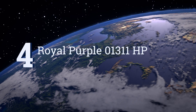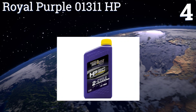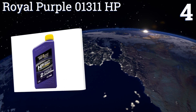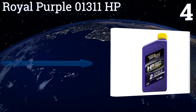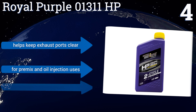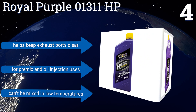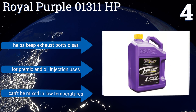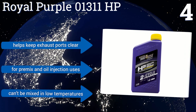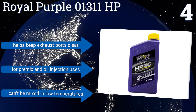At number four, for high-performing motors such as those in motorcycles and jet skis, you're going to want the Royal Purple 01311 HP. Not only will its proprietary Synerlec additive technology help protect delicate engine components from wear, but it can also noticeably boost power. It helps to keep exhaust ports clear and is for pre-mix and oil injection uses, however it can't be mixed in low temperatures.